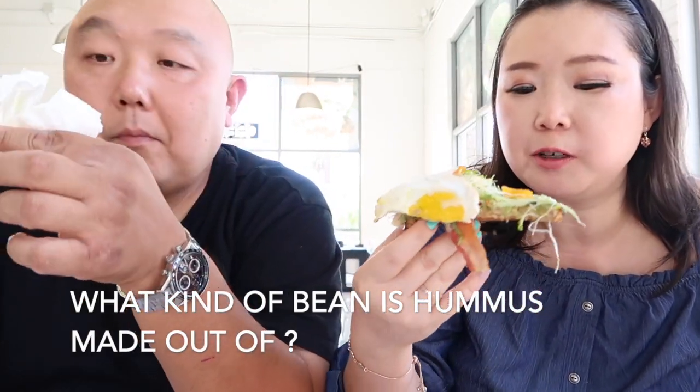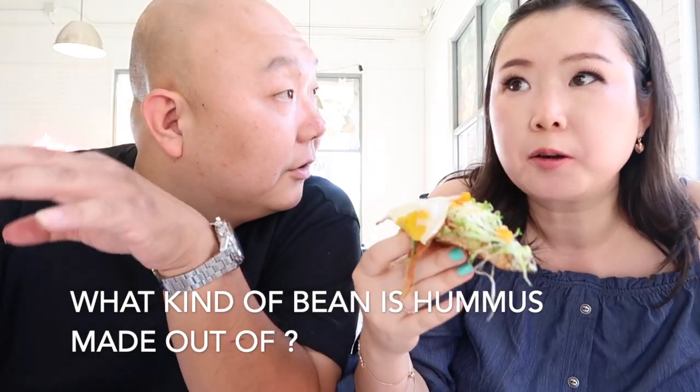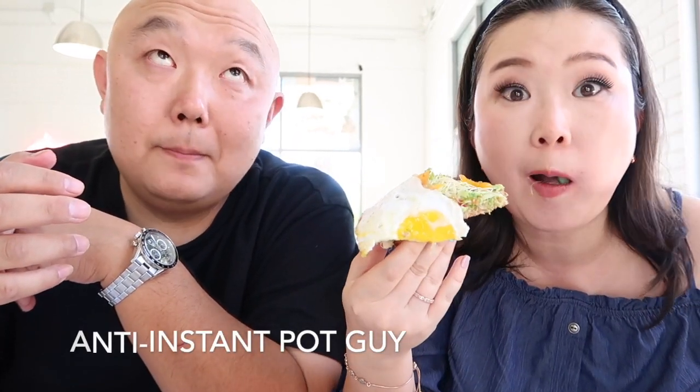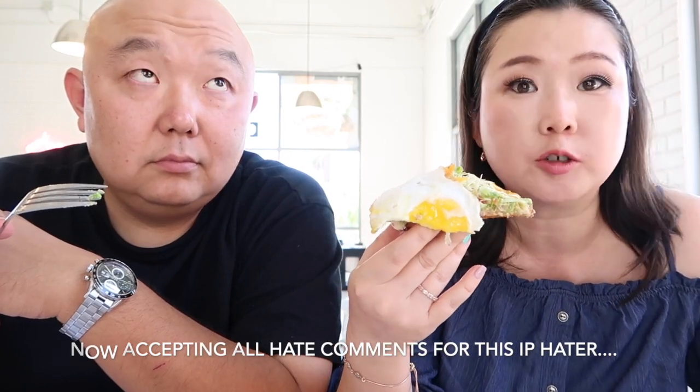Have you ever made hummus before? It's made out of beans. But what type of beans? You can use garbanzo beans. I've made hummus before — look on Christy's Kitchen on YouTube. There's a recipe on hummus, she made hummus using an Instapot. Because you have to soak the beans overnight, but you don't need to soak it in the Instapot — you soak it in water and the next day cook it in the Instapot. It's good.